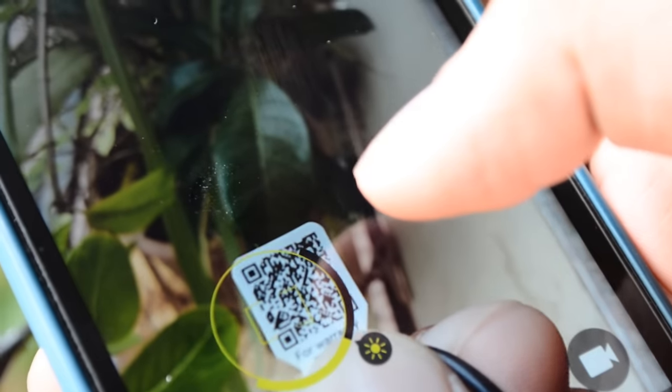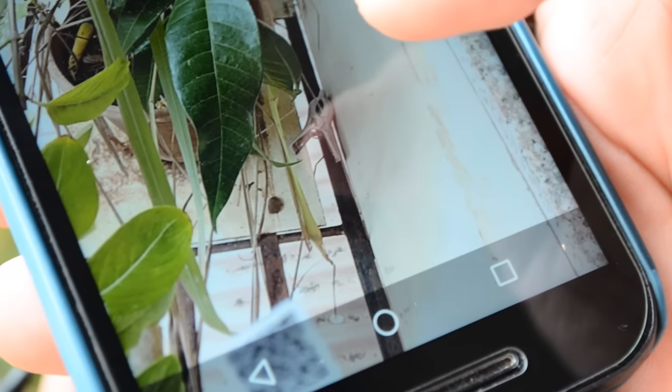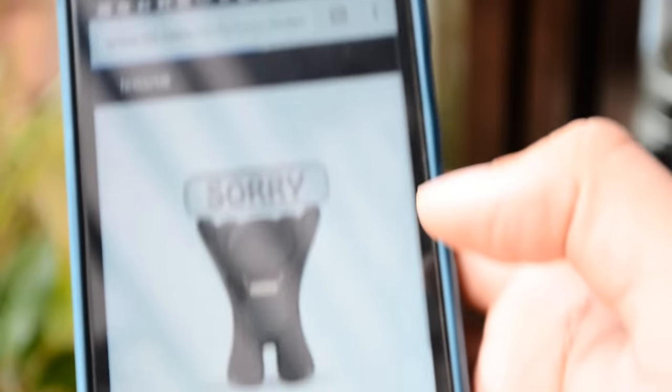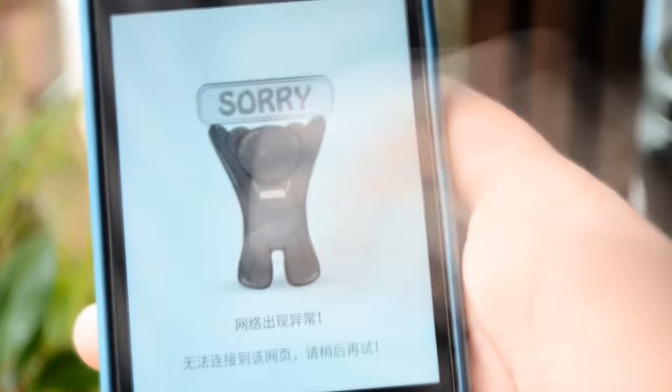Now, we tried really hard to search for the warranty information for these earphones. They even provided a QR code which we scanned and went on to the official website as suggested, but you can see for yourself what the result was. The warranty details for these earphones is still a mystery. I hope MI is listening.